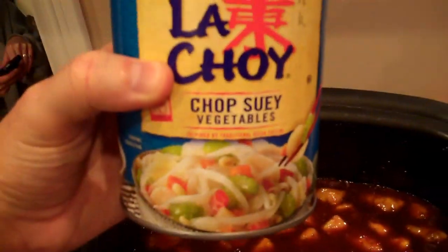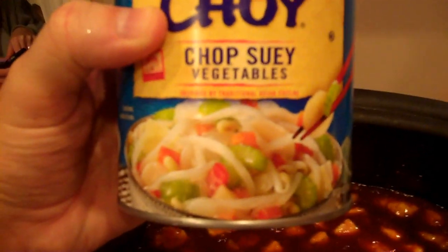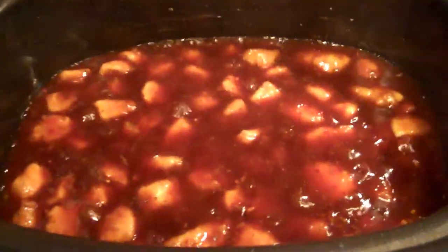I have my can of chopped soy vegetables — I'm going to add those in now. I have drained them. So I'm going to mix them in here while it's simmering. Get it all mixed up and then we'll let it all simmer for a few more minutes.